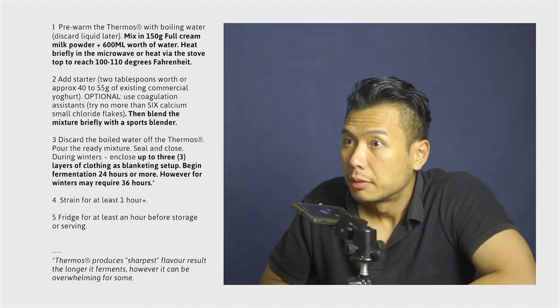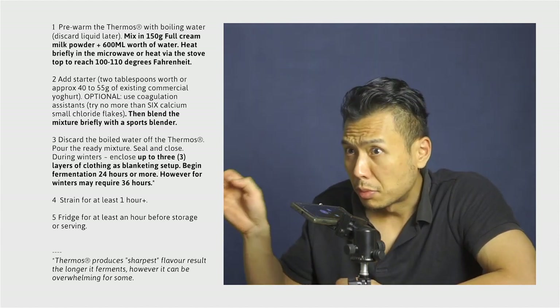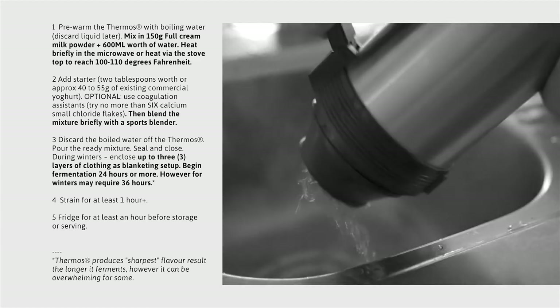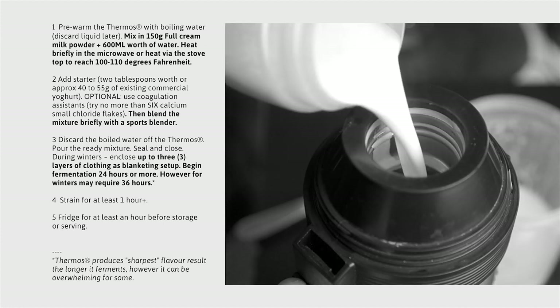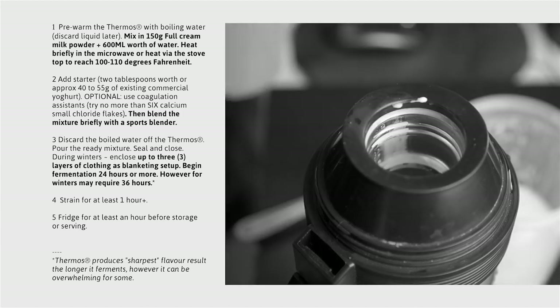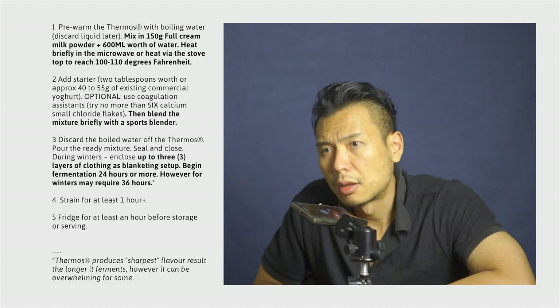And after that, it is time to get our pre-warmed thermos that we pre-warmed earlier with the boiling water. Obviously, we have to tip the water out and then pour in the reconstituted milk and the yogurt starter into the thermos flask, and from there it is just a matter of tightly securing the closure.